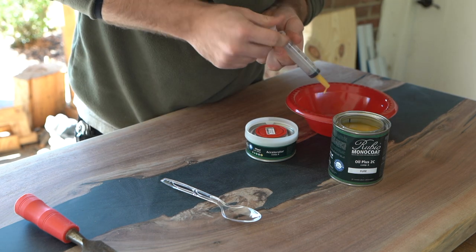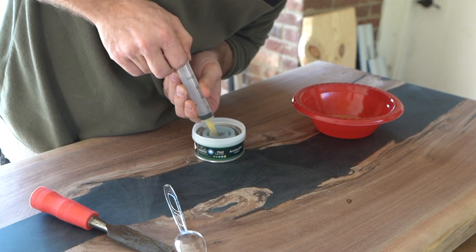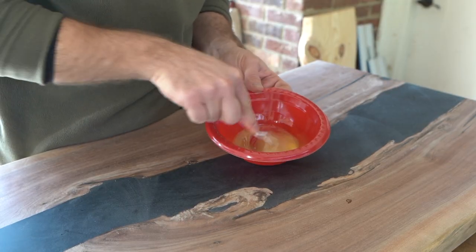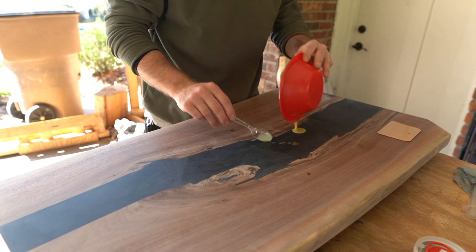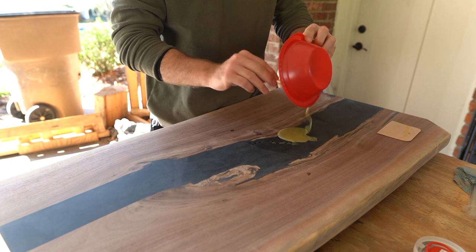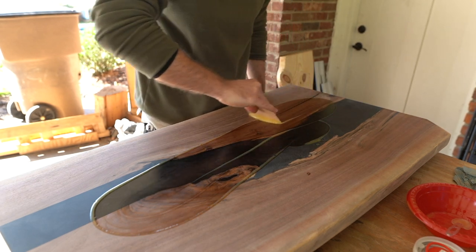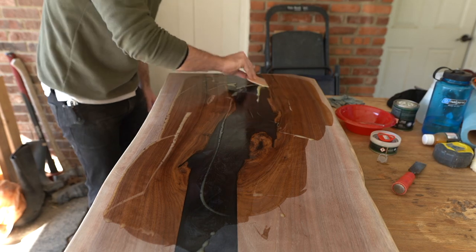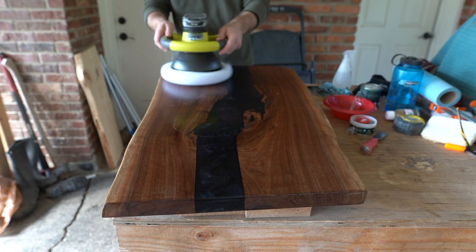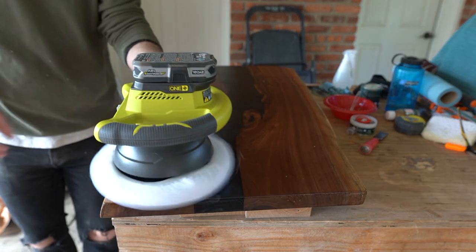It's going to come out a very clean color. It's three parts oil, one part activator. I got these little syringes off Amazon for super cheap, so I'll use about 15 milliliters of the oil and five milliliters of the activator — plenty for both the top, sides, and back. This is the moment when all that hard work pays off and I'm able to see what the final product looks like and how the oil really makes the wood and the epoxy color pop. I'll use my buffer to buff in the oil on the top and sides, use a paper towel to wipe off any excess, then flip it and repeat the same thing on the bottom side.